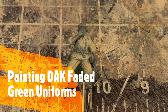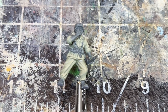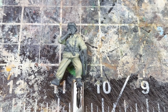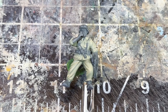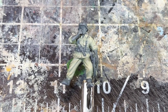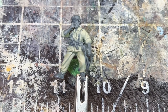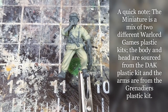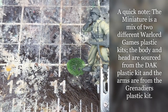Hey everyone, welcome back to An Extrovert Paints. In this video we're going to look at how to paint this Warlord miniature in the tropical bleached green uniform of the DAK soldier. I've already done an introduction to this video, but unfortunately an ice cream truck went through and ruined the first take. I didn't catch it until after I completed painting the green uniform, which is why I have a completed miniature to show you at the start. So here we are redoing it — I'll try to make it quick and concise.